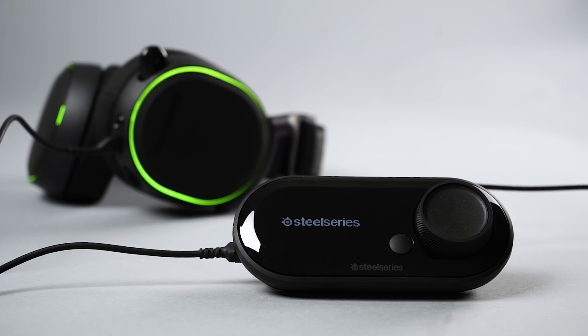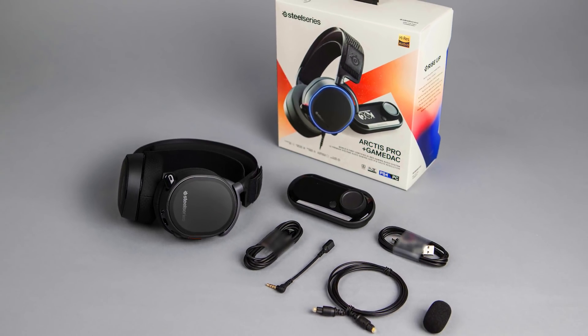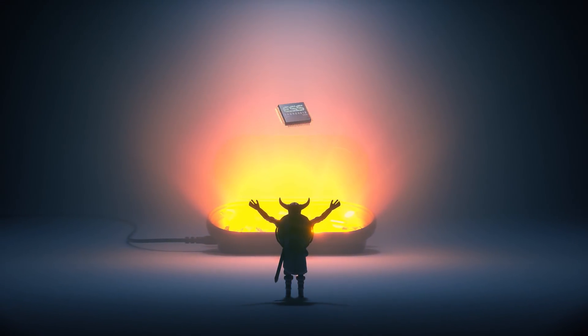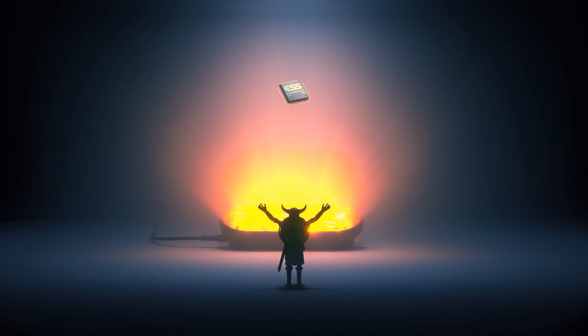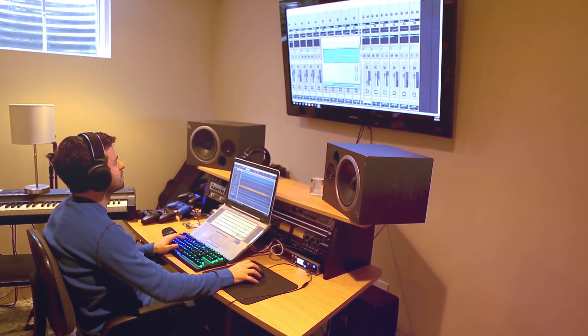The other wired option — the premium wired solution — is the Arctis Pro plus GameDAC. It takes the Arctis Pro headset and adds our dedicated DAC and amplifier specifically designed for gaming. At its core it's built around an ESS Sabre 9018 DAC chip. It is a renowned piece of circuitry in audiophile circles — you can actually find it in the Sennheiser Orpheus $55,000 headphone system. It adds very little distortion and noise to the audio signal, which is what you want your front-end electronics to do.